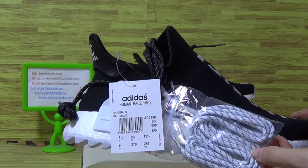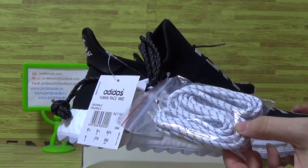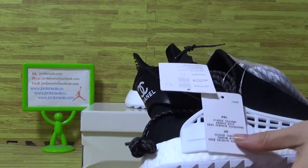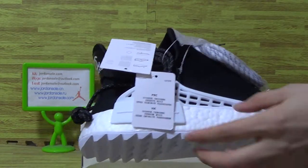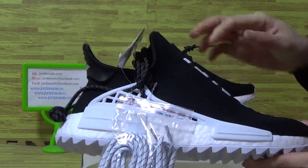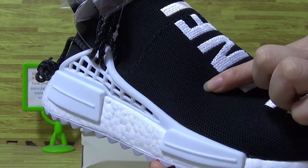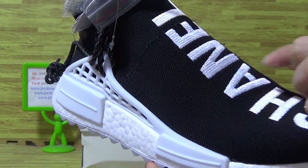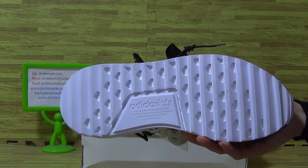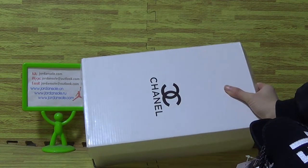Come to the sole with Adidas Human Race. And here is another pair of shoes. Let's have a look at the material on the shoes upper — so nice. The white shoes sole also, and it's the shoes box.